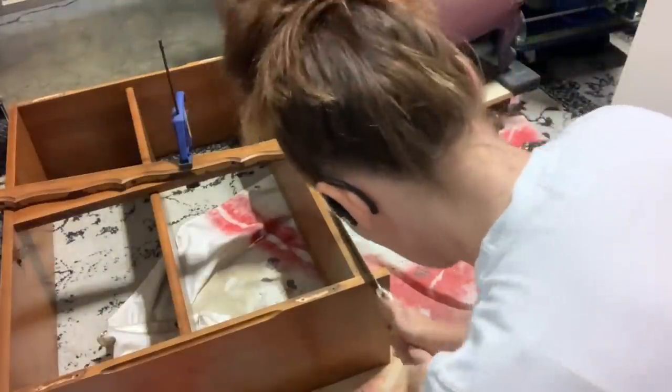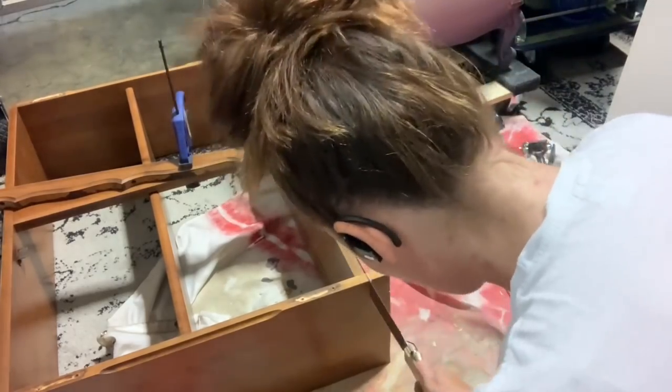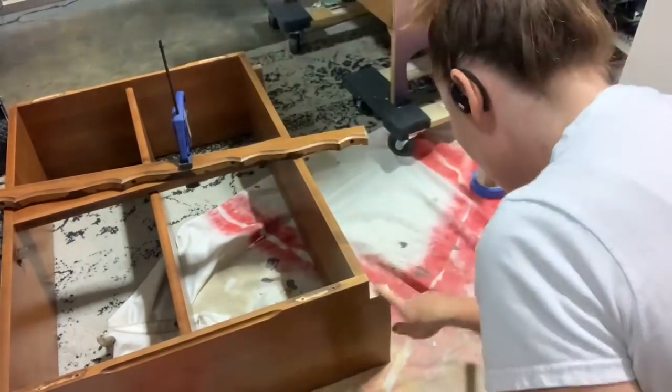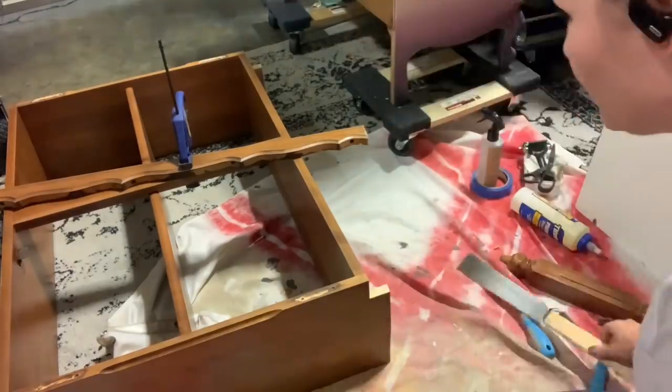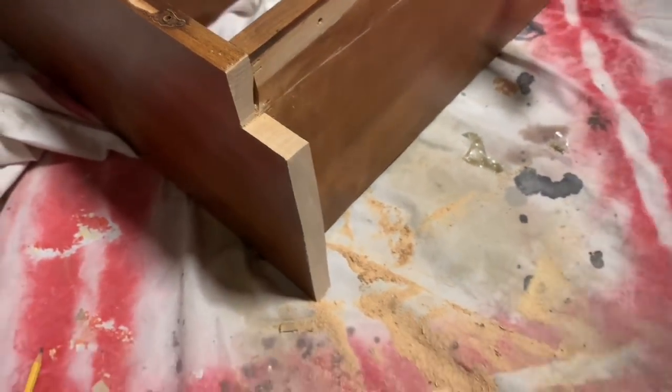If you don't have a pull saw, you need one — they're incredible. You could do this whole thing with a jigsaw and it would be faster, or really a chop saw too for the skirt. You could have taken that off and done it that way. The pull saw is surprisingly fast and very clean once you get used to it.